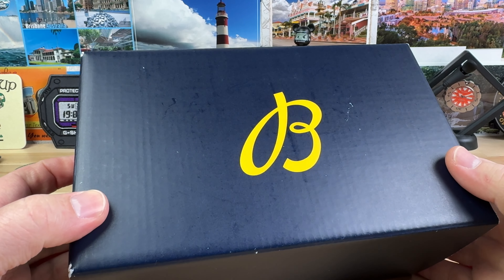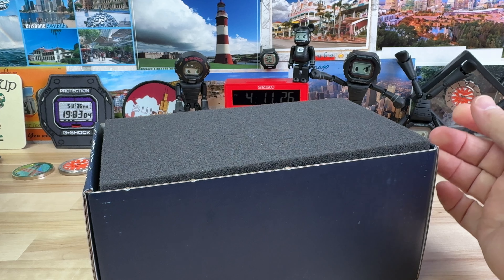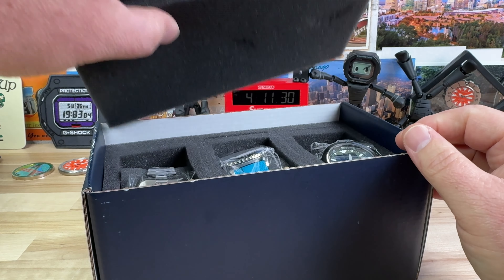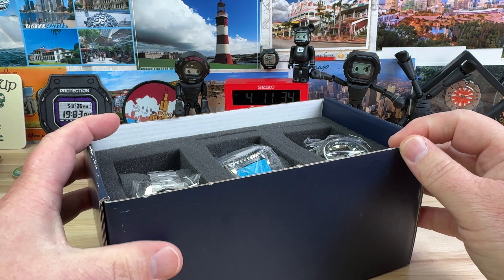Unboxing time. We have that Breitling box, so you know what that means. Saltzman's in Rhode Island — link in the description, as well as direct contact information to get a hold of my contact there, Richard.